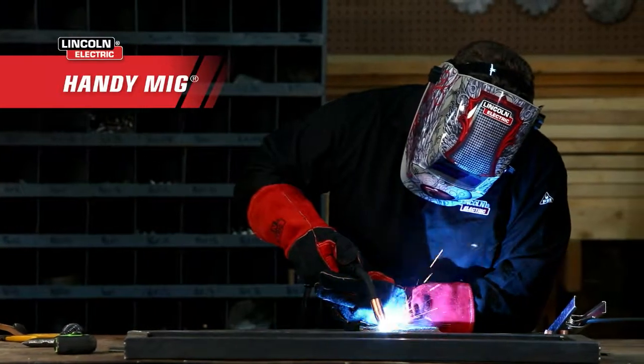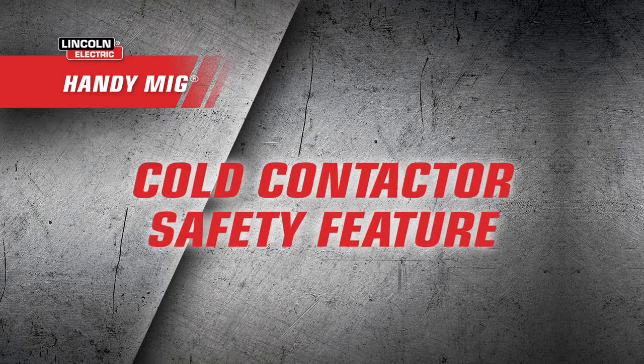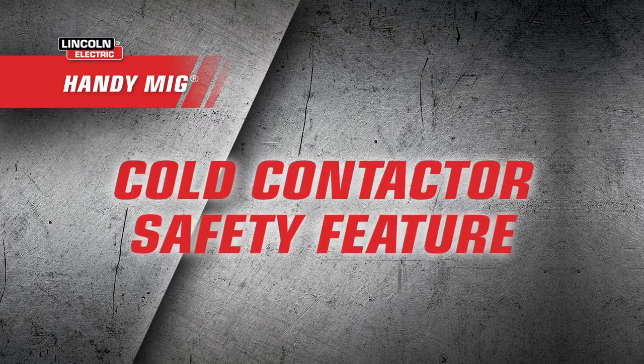Right out of the box, you'll find just about everything you need to get welding. This kit includes a welding gun with a cold contactor safety feature that keeps the wire electrically cold until you pull the trigger.